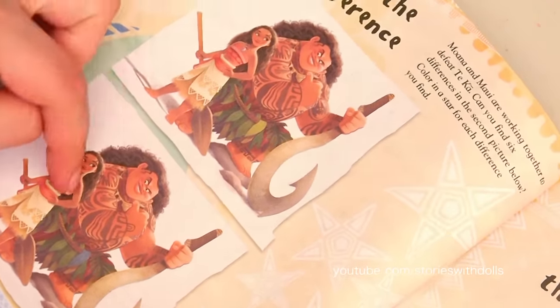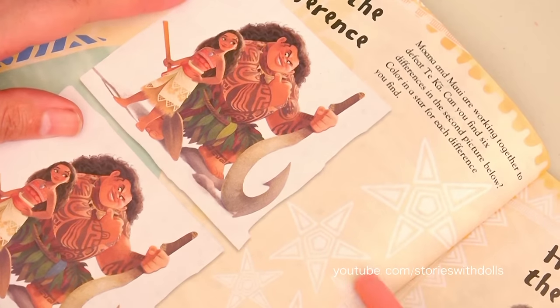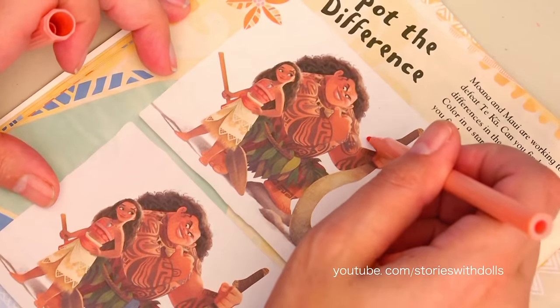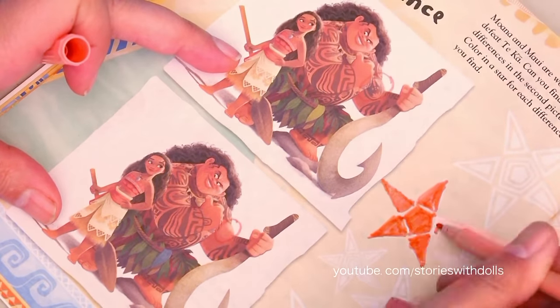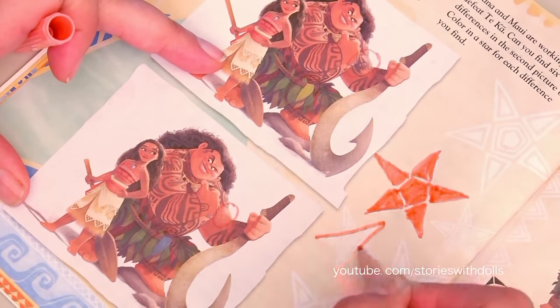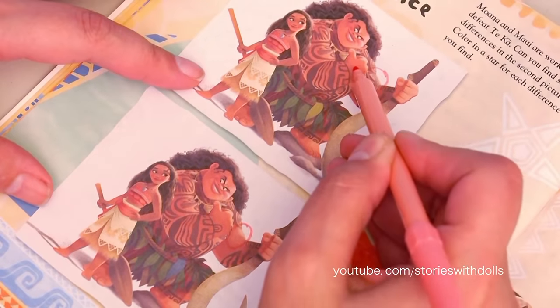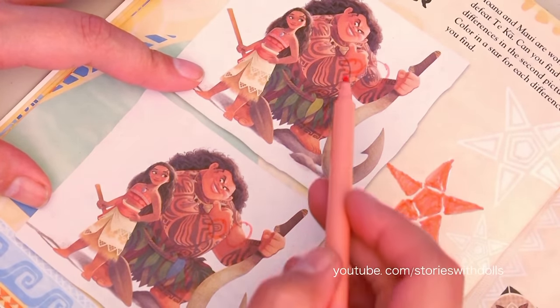We have to try to find the six differences in these two pictures. And every time we find a difference, we color in one of the stars. I found one here! The tattoo! Here's another one! This leaf is green, and this one is blue. Another difference! Here on his tattoo, he has this circle part here, but on this one he doesn't.